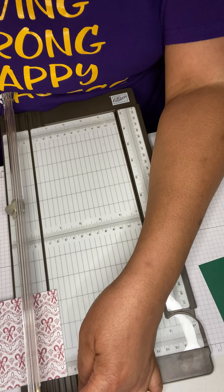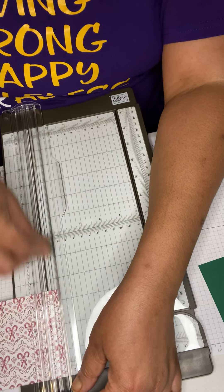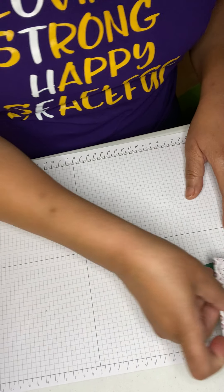This is a quick simple candy holder that you can make in probably about 15 minutes. This is also something you can make in bulk.